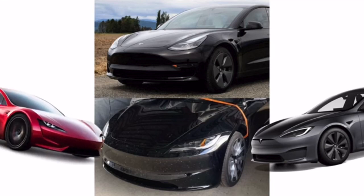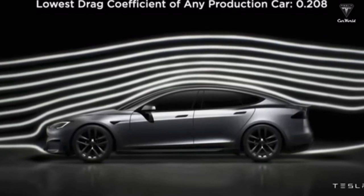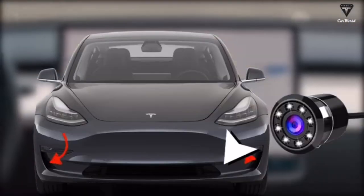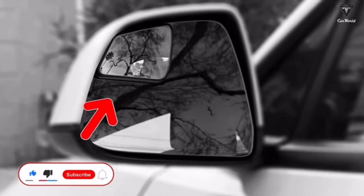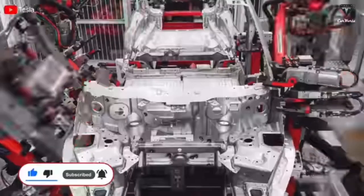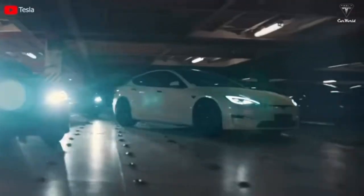That front bumper also looks like it's taken some design cues from the Ascension bumper from Unplugged Performance. There's another good reason for redesigning the front bumper: it will now house a single camera in the center of the lower vent area. The rear bumper is also being redesigned, although it's not clear why — we don't expect the rear camera to change position, and there won't be additional rear cameras. The new rear bumper could just be a refresh with some cost-saving measures. Updated mirrors are also joining the party, with a minor refresh that will look similar to today.